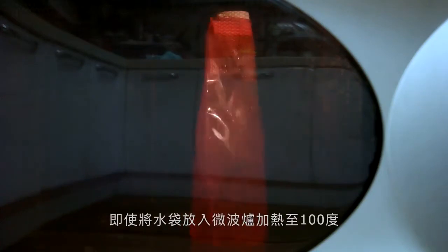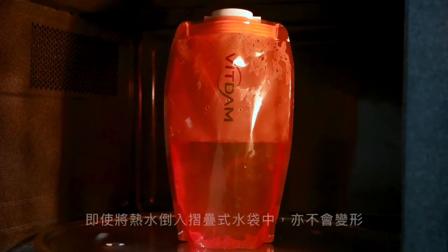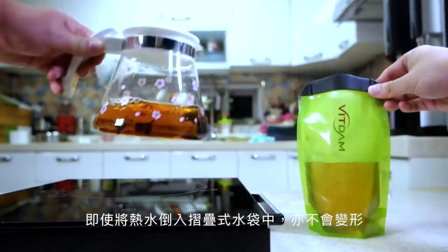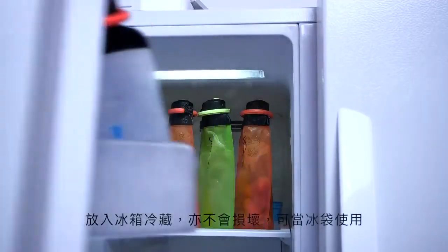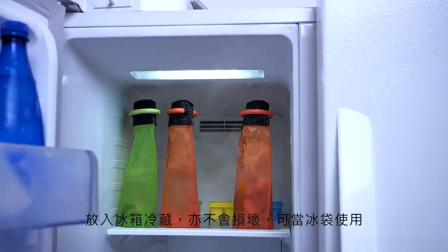As endocrine disruptors are not detected, even when foldable water bottles are put into microwave ovens, people can use them safely. Even when foldable water bottles are put into hot water, they maintain their original shapes. They are not damaged even when they are frozen, so people can use them as ice packs.